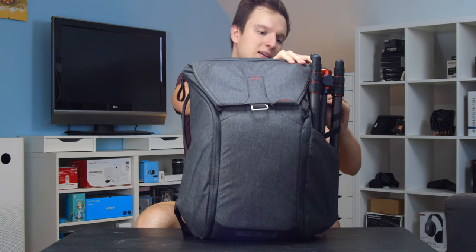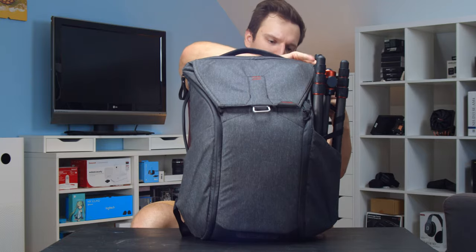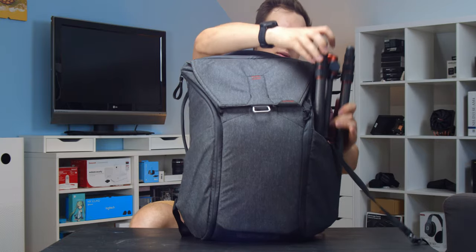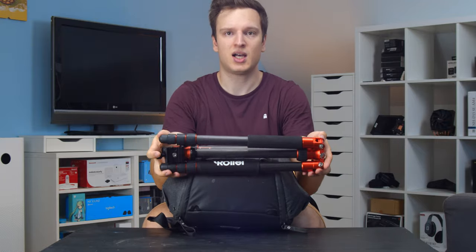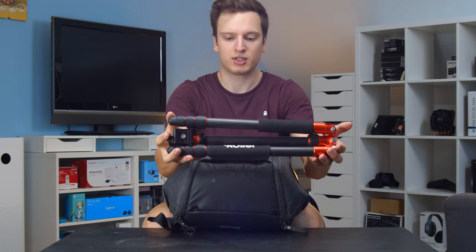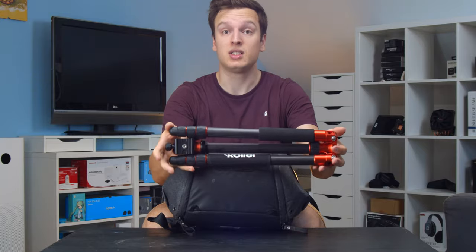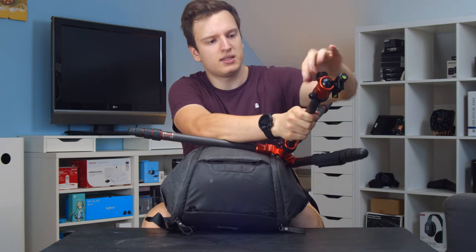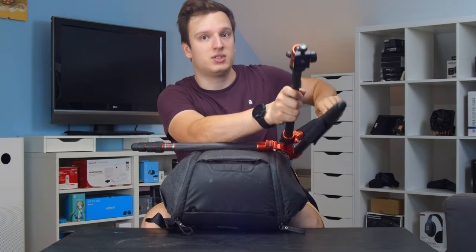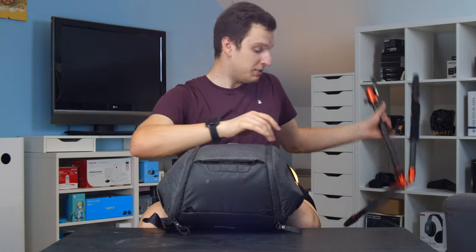First up is this travel tripod. This is a carbon fiber tripod — finally got it out. It's a pretty small travel tripod, tiny and super lightweight at just over a kilogram, but it goes up to eye height which is about as high as I really need for shooting videos. The head on top is a pretty smooth fluid head, so I can do panning shots, which is incredibly handy when shooting mountain bike videos.